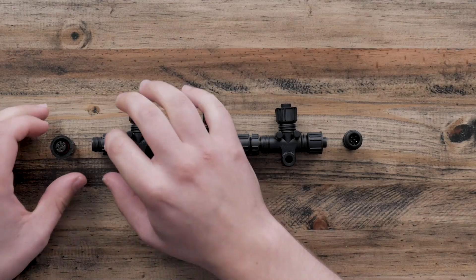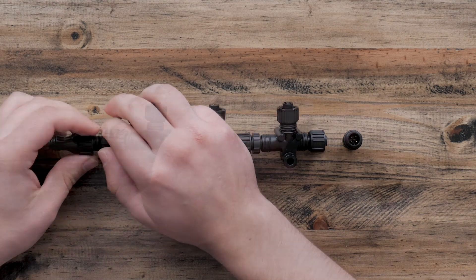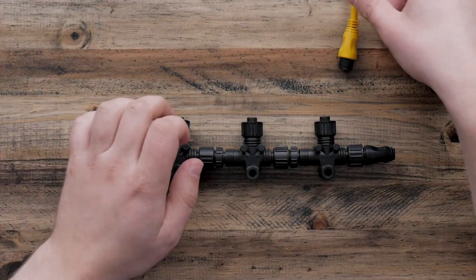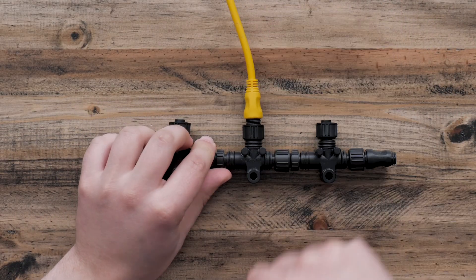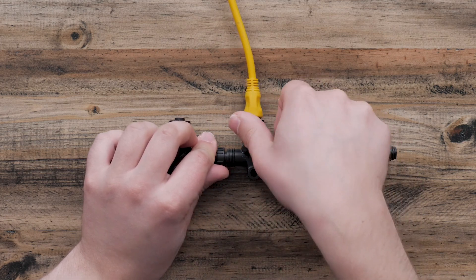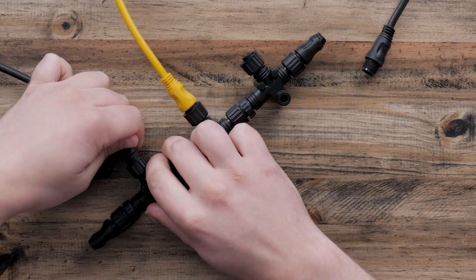Add a terminator to each end of the backbone — the male terminator on one end and the female terminator on the other. Connect the power cable to the center NMEA Tee drop. Connect the NMEA drop cable from both devices on the network to the remaining NMEA Tee drops.